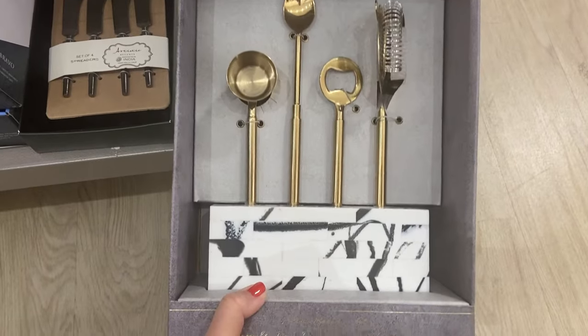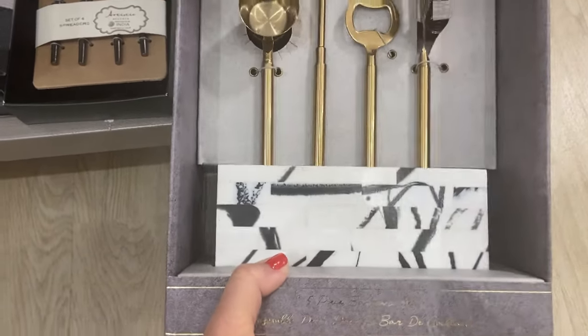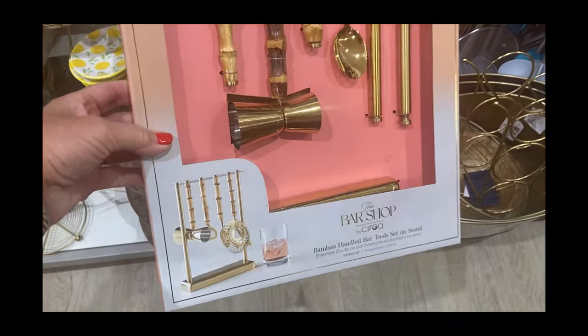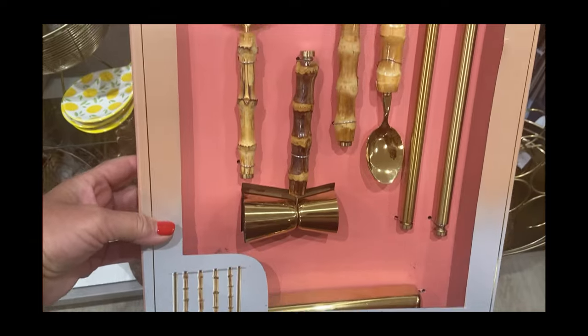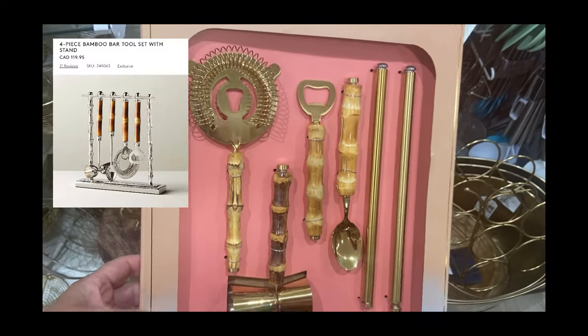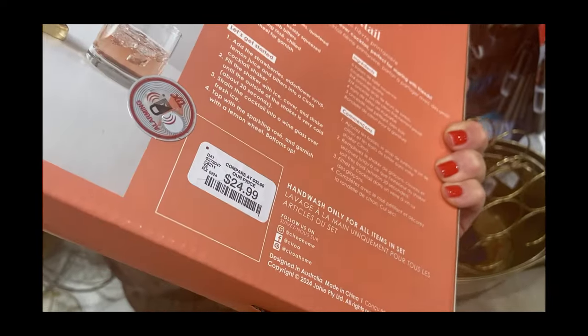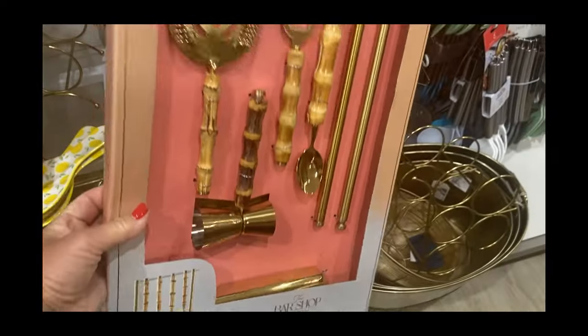As I continued to browse, I found two more bar sets that were new to me: this one with a great heavy black and white marble base, and then a great CB2 dupe of a four-piece bamboo set. CB2's sells for $120, so this bamboo set at HomeGoods is an excellent look for less.